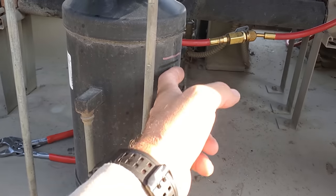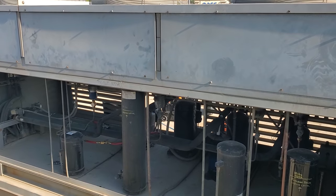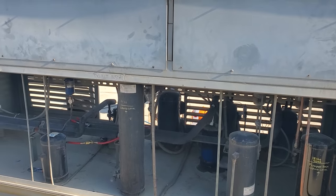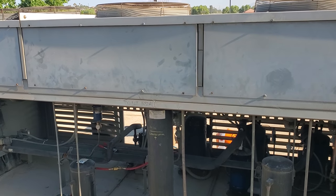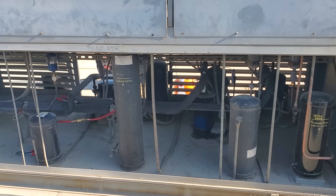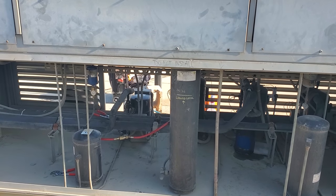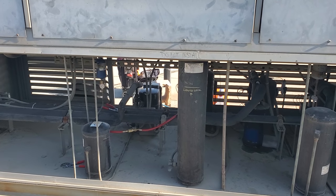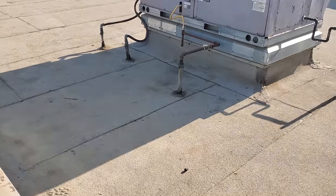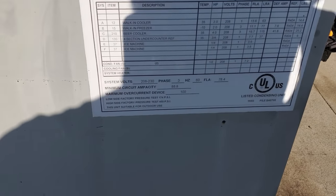We're going to add some refrigerant until the liquid level gets up to the three-quarter mark. This system has a head pressure control valve — in fact every one of these has a head pressure control valve. Therefore, they take extra refrigerant because the head pressure control valve floods the condenser in low ambient conditions to maintain a pressure differential and keep the head pressure up. In order to flood the condenser, you need extra refrigerant in the system — more so than just a clear sight glass. If this system did not have a head pressure control valve, we could add refrigerant until the sight glass is clear, and it would be charged appropriately. But because we have a head pressure control valve, we have to add that extra flooded charge.